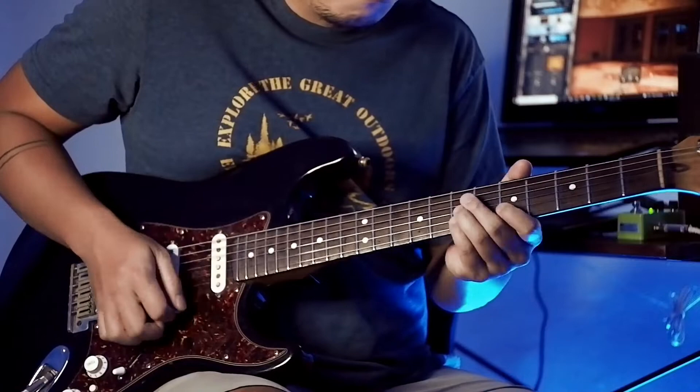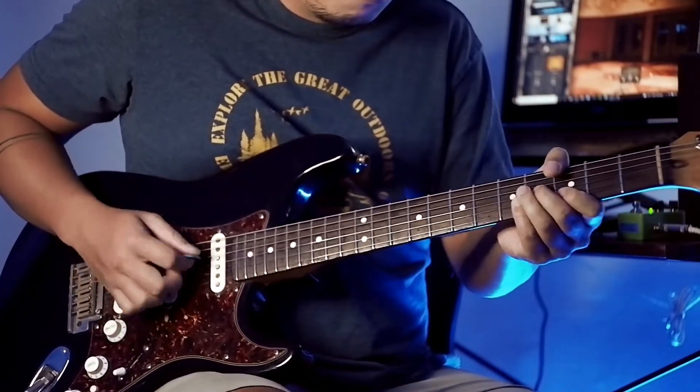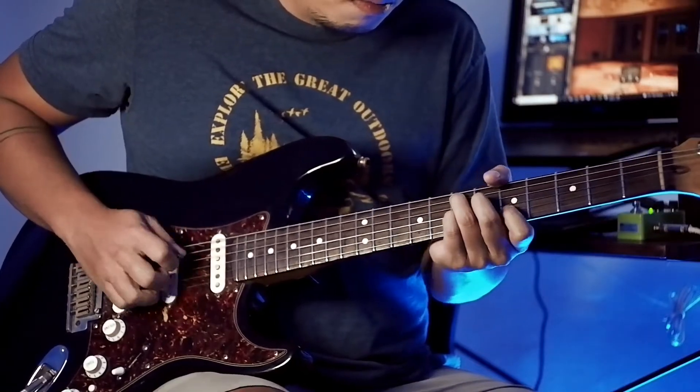Let me show you some of my favorite features of the ODR Mini. The ODR Mini's construction is very basic — it's got a drive, level, and spectrum knob. The spectrum knob I feel is very unique because it controls the deep mids, the low mids, and the treble, so you don't have to sacrifice any mid-range and you cut through the mix all the time.